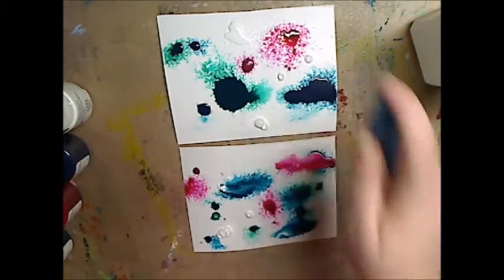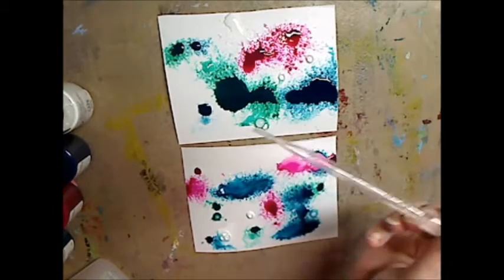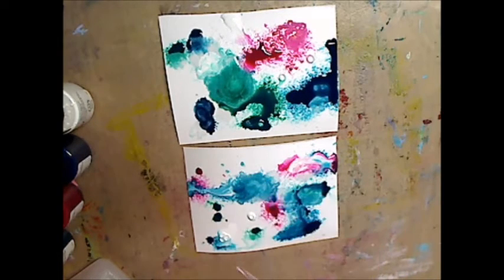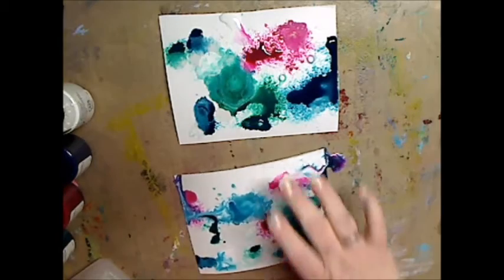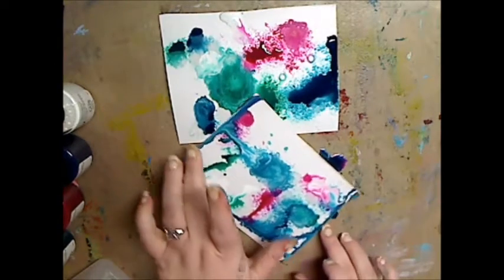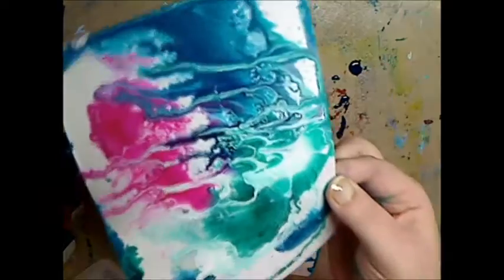Now I'm going to take my dropper, dip it in my alcohol, and just drip it on — drip, drip, drip. Then I'm going to give it a tip, move it around, and bang it. This one has a little more water and you can see how I'm knocking it down to all the sides. The alcohol not only makes cool effects, it also helps it dry.